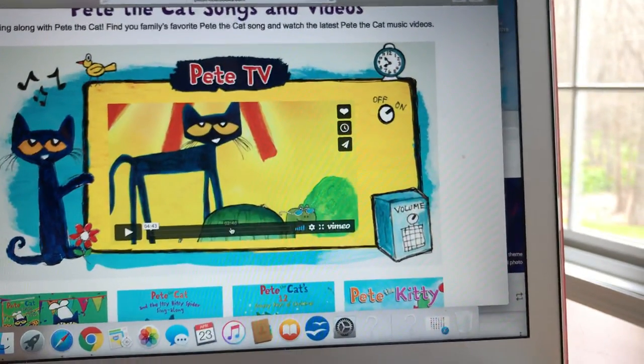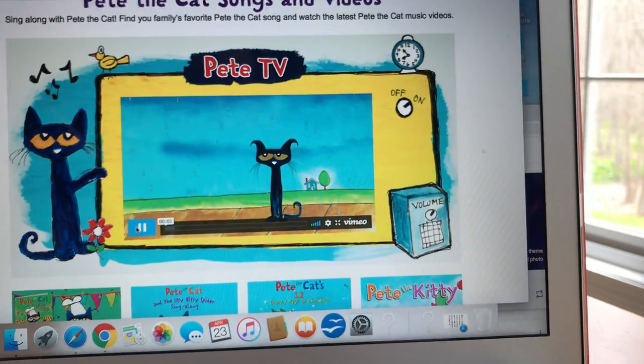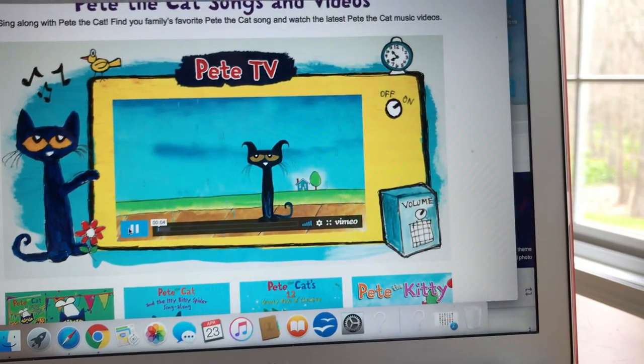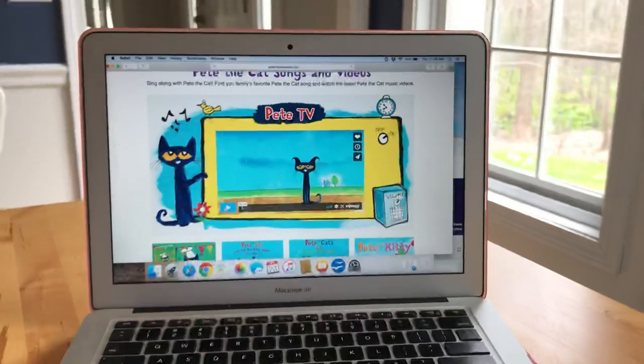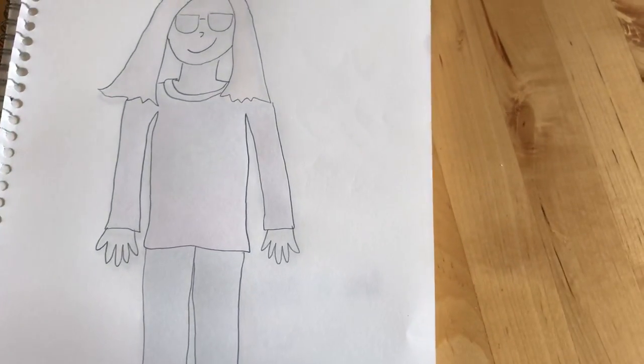So, you are going to start by watching this — Pete the Cat did not feel happy, but with his magic sunglasses he did. After you've heard that story, you're going to make your own magic sunglasses self-portrait.